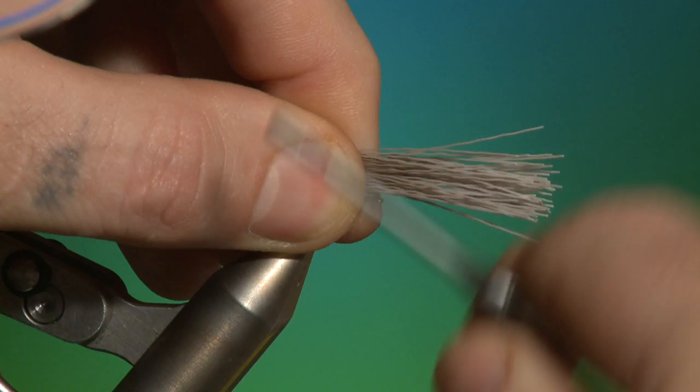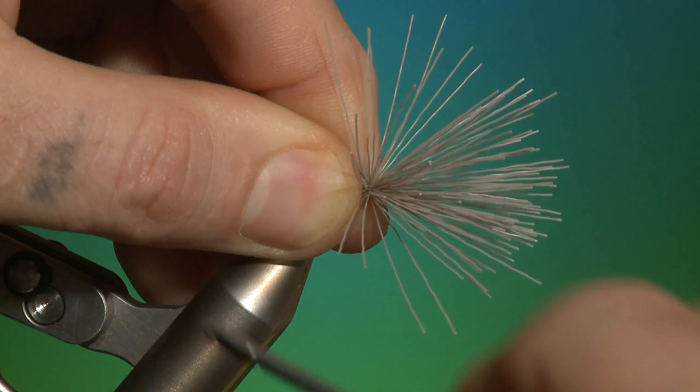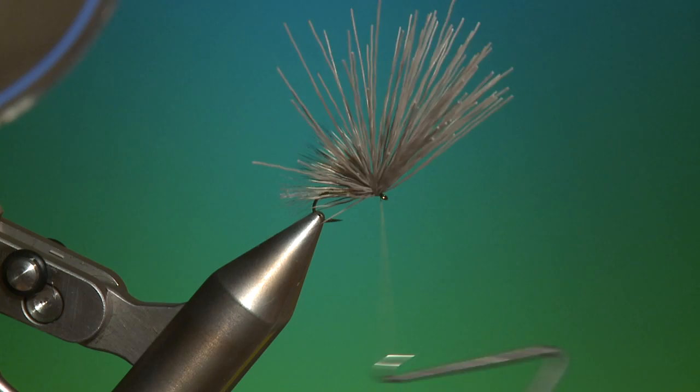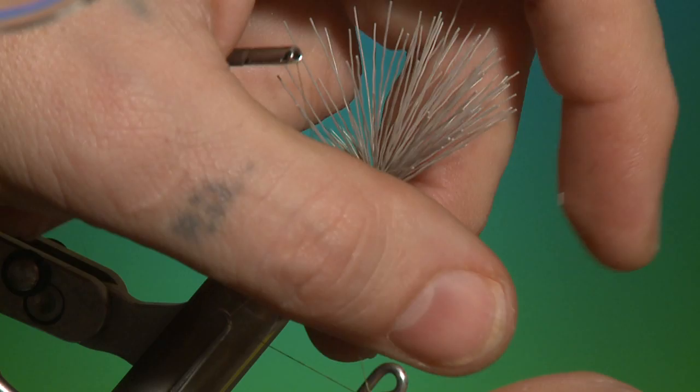Now — once, twice, and tighten up. Then you can whip it down. There's the wing — fold it back. You want a little bit of build-up under the head, just so you can keep the head up away from the hook eye.